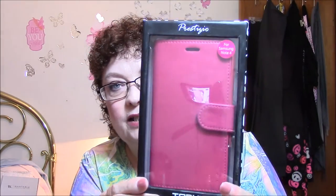I got a case — this is one of four cases I've ordered. This is kind of nice; it's for the Samsung Note 4. It's a Toro New York case.